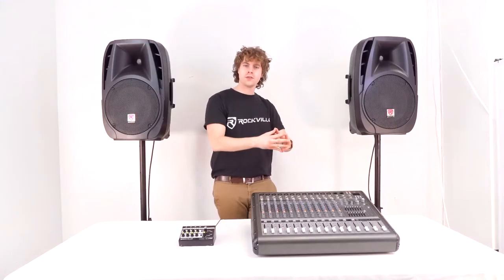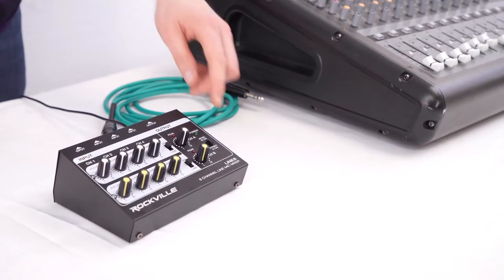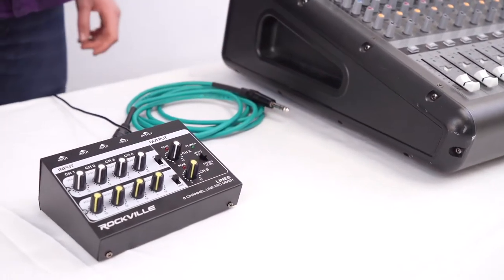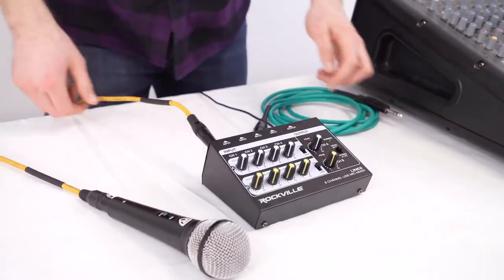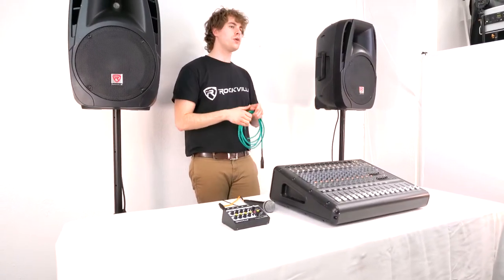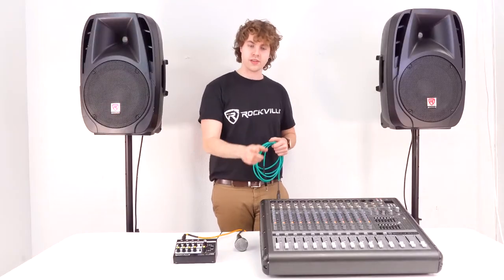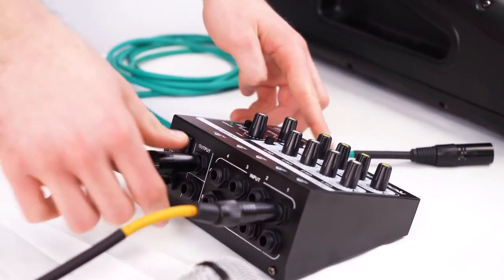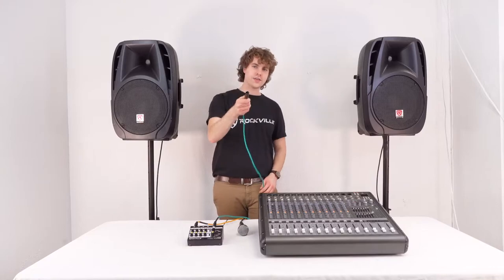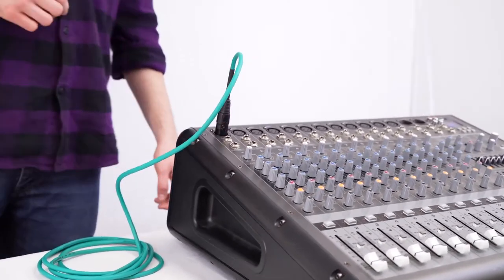Alright, so here I have my powered mixer and my two passive speakers that I'm going to connect my Line 8 into. Just like in our last setup, we'll set the line mixer to mono mode in case we want to use all eight inputs. Then I'm going to connect my microphone into the same input we used last time. To connect my Line 8 to our mixer I'm going to use a quarter-inch to XLR cable because we're using the microphone input on our mixer. I'll take the quarter-inch end and plug it into output A on the Line 8, then take the other end and plug that into channel 1 on our powered mixer.